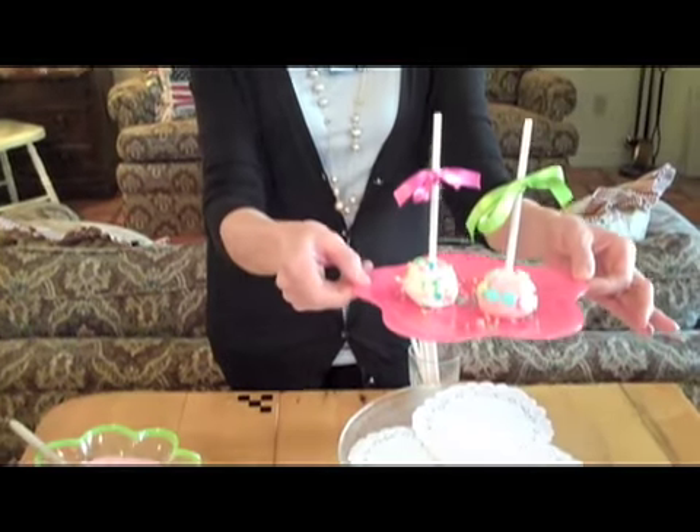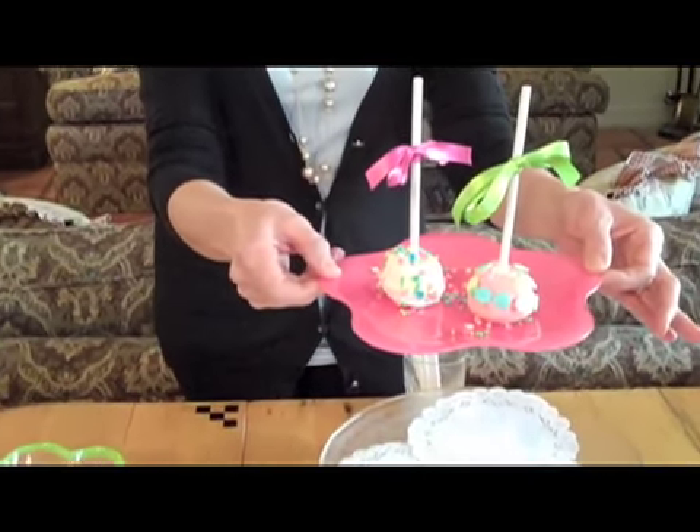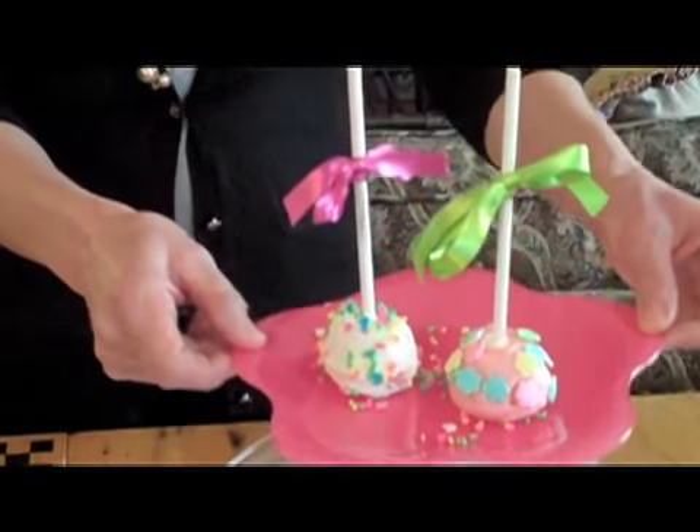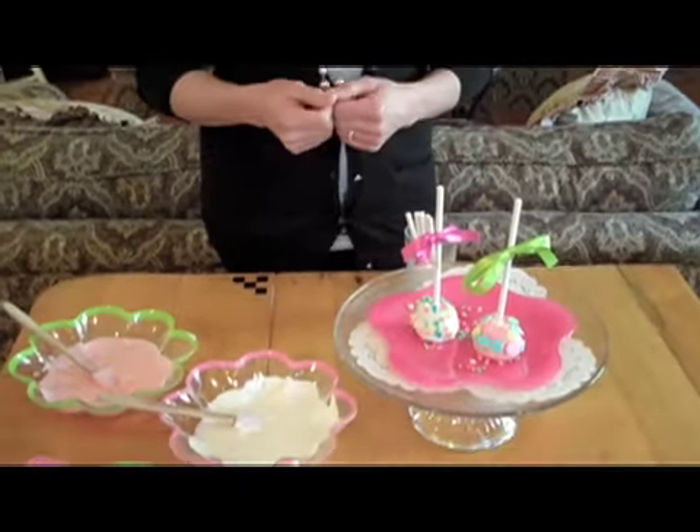Take a look at this. This is a beautiful little cupcake dipped in white chocolate and decorated with sprinkles. And I thought it was really cute to adorn it with a little bow for a more festive look. Now you see how it's done — let me show you how to put these together.